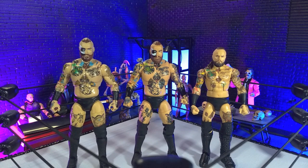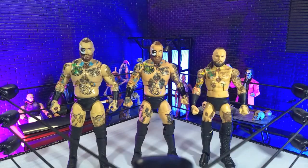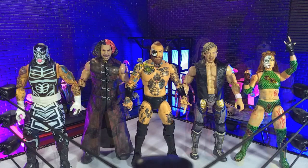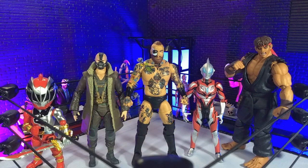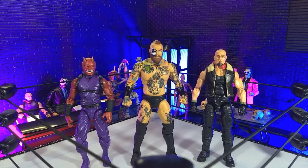Getting into size comparisons: here he is with the Supreme Edition and with one of his WWE Elites, with some other AEW figures, with some other wrestling lines, with some Hasbro and Mattel, with some imports, with some monsters, and finally with an Articulated Icons Oni and yours truly in human form as a Valverse Action Force figure.